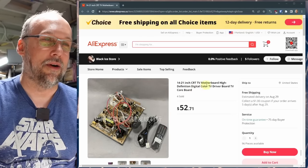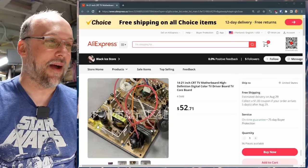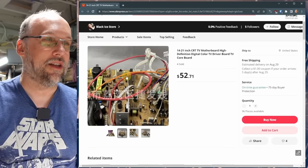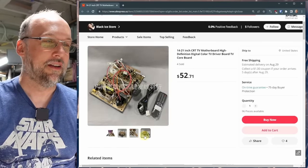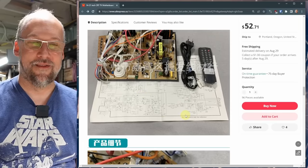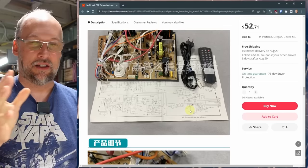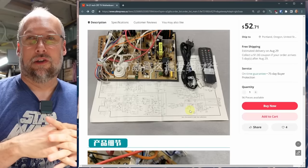Looking at the listing: '14 to 21 inch CRT motherboard high definition digital color TV driver board.' It's got a flyback, all the electronics, a tuner, and it looks like it included a power cord and a remote control. There are some video input connectors, a front input jack, along with a little control board for the buttons that would go on the front of the TV.